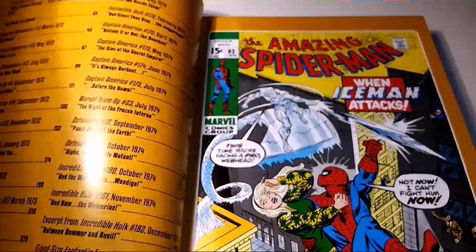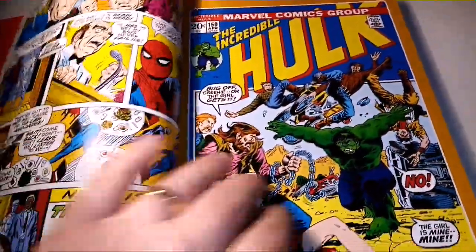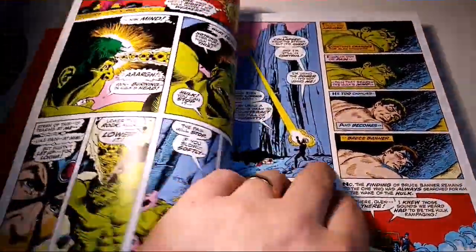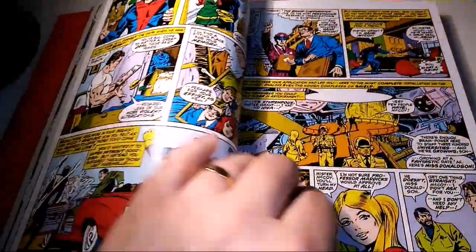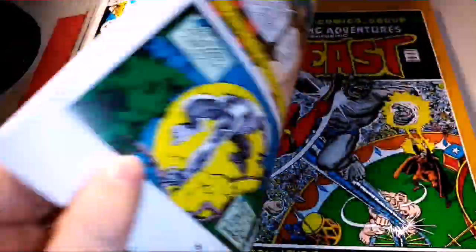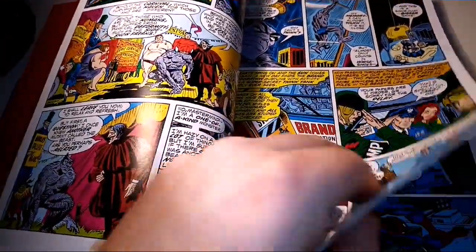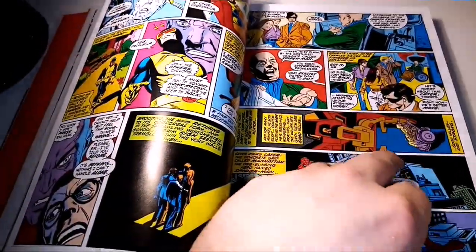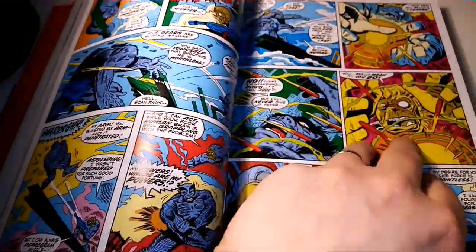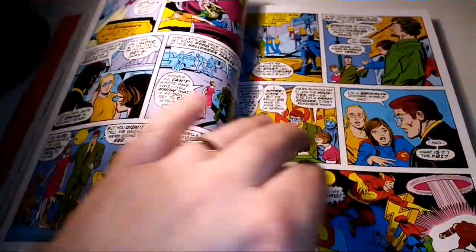And then Giant Size Fantastic Four. This is where you get Beast turning gray, I think. This is stuff I've never read and I'm very excited about this book — I may just go and read it now, though I'm weird and like to read things in order. As I was saying earlier, the X-Men were disbanded after the previous book and kind of popped up here and there until they returned in their own comic in a different format: the New X-Men.